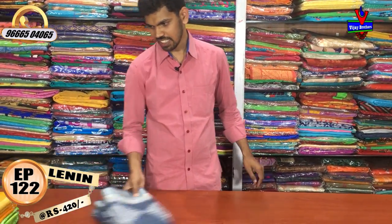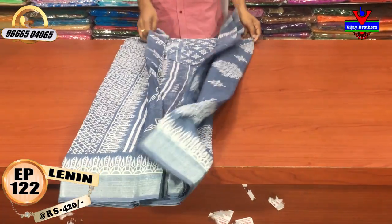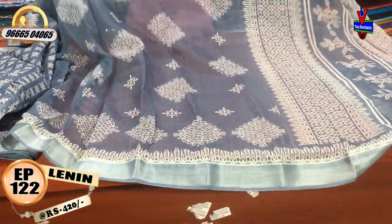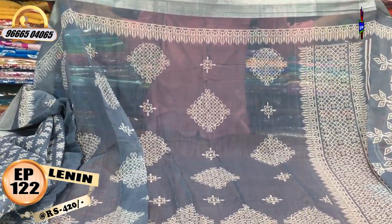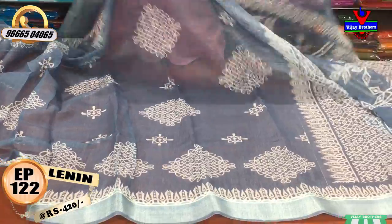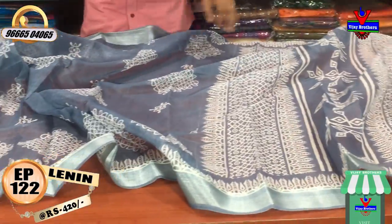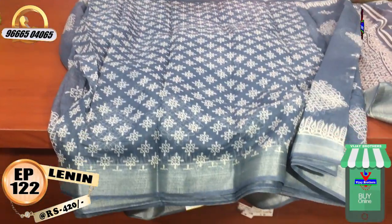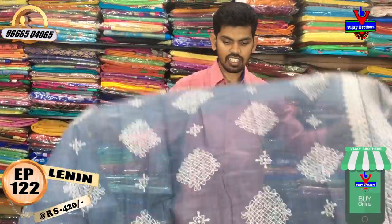We are looking for a lot of color combinations — a very classy combination. We have rare color combinations. We have a cream color in printed style, with silver accents. The middle part has a gray color combination and cream color. The second way border is the same border. We have a printed 1 meter and a printed blouse. The cost is only 420 rupees.